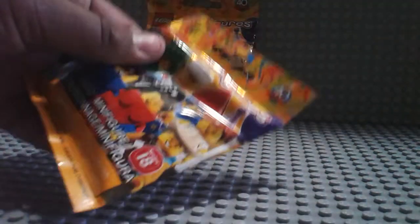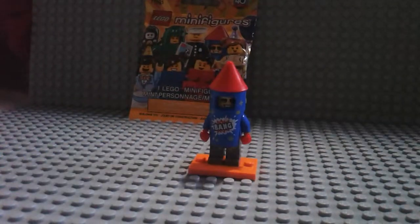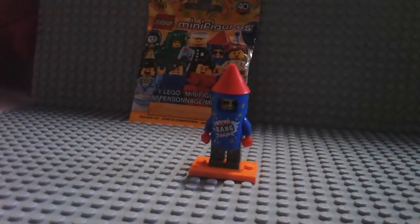I'm gonna go for it right here. So our next Minifigure is... another firework guy. Let's pull him out. Alright, that's everything. So here's another firework guy, and I do want another of him because he does have that awesome headpiece.